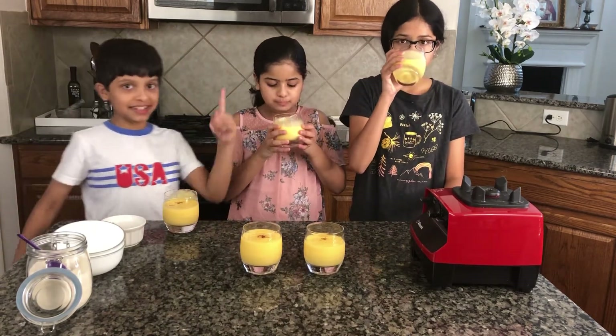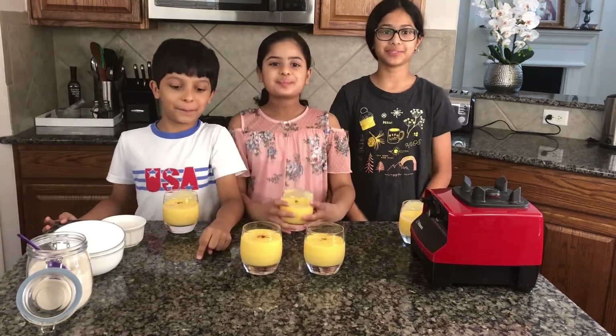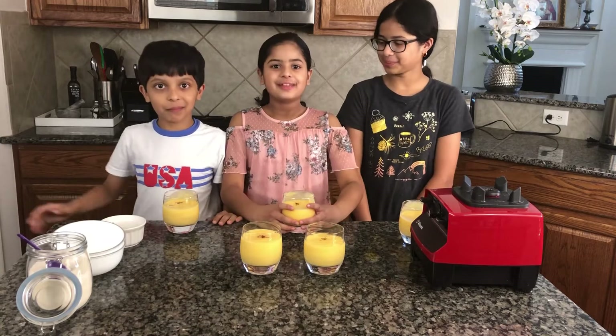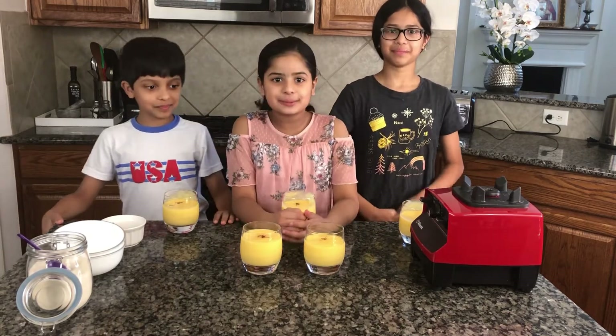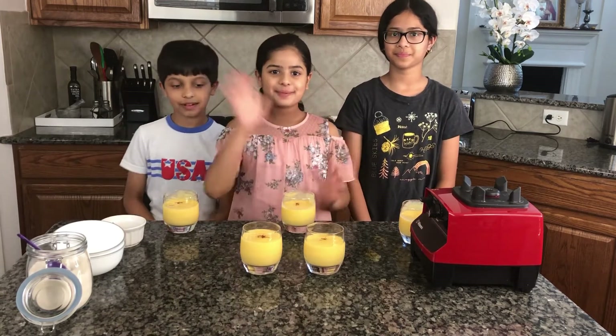It's the perfect lassi — classic and mango, and really sweet. Thank you for watching! Please subscribe and like this video, and comment down below if you try this recipe. It's very good — bye!